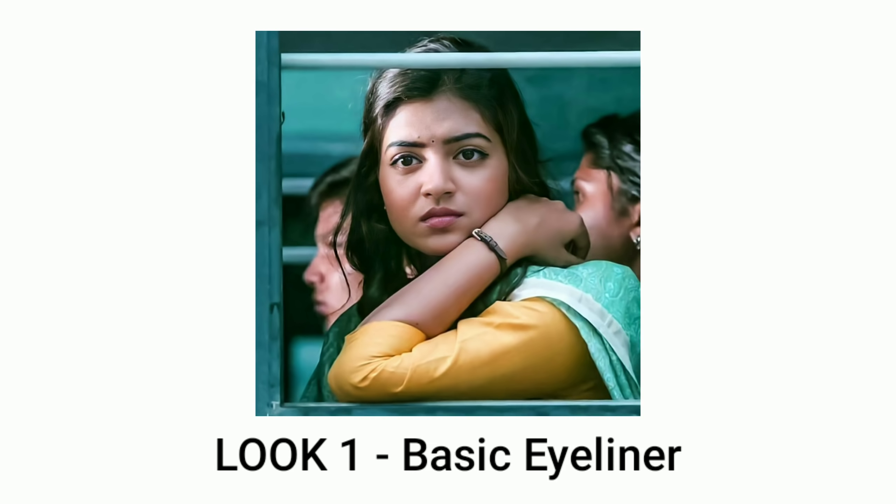First, I want to draw a basic eyeliner look. I'll draw along the lash line, starting with a light line and then increasing the thickness to build it up.